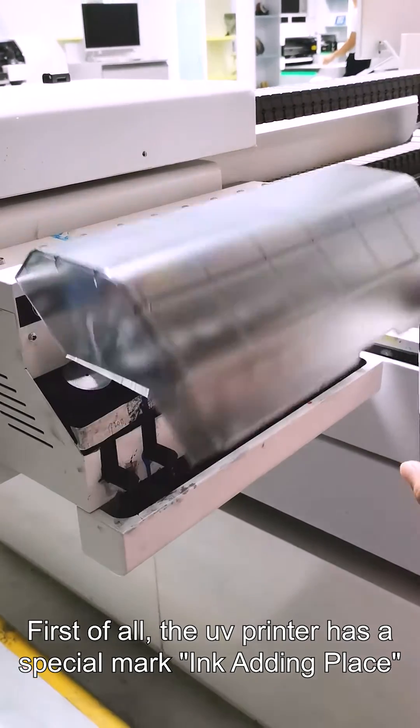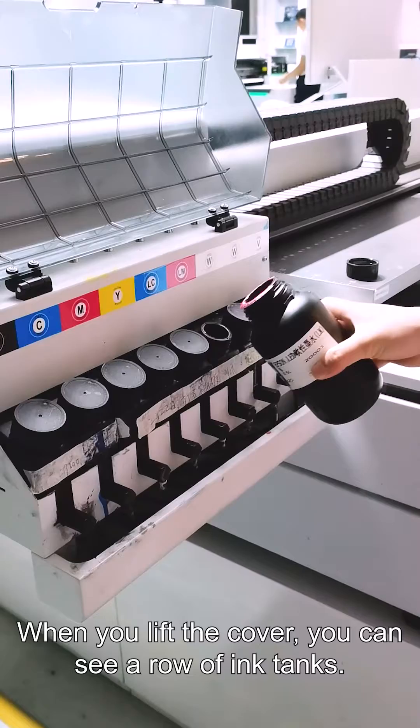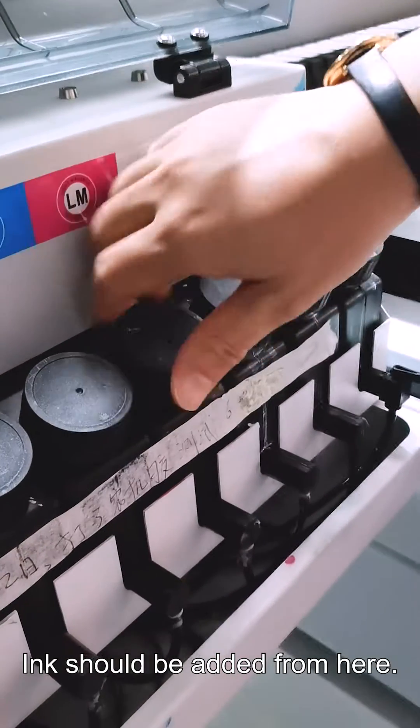First of all, the UV printer has a special mark for the ink-adding place. Where you lift the cover, you can see a row of ink tanks. Ink should be added from here.